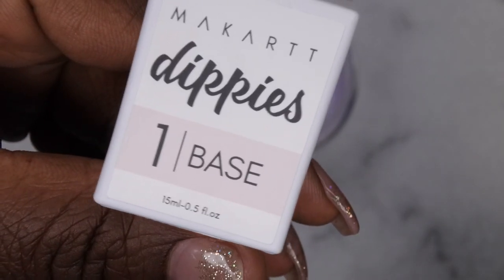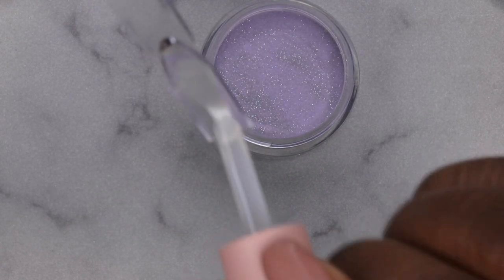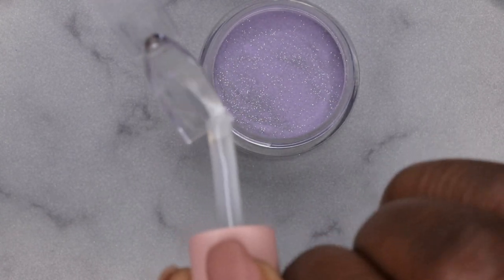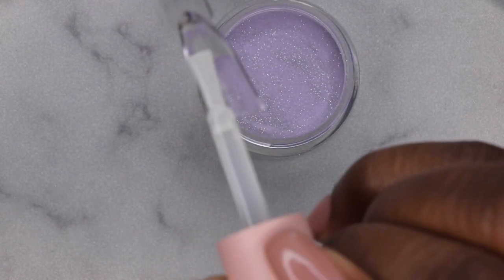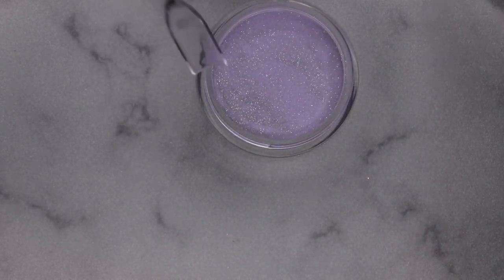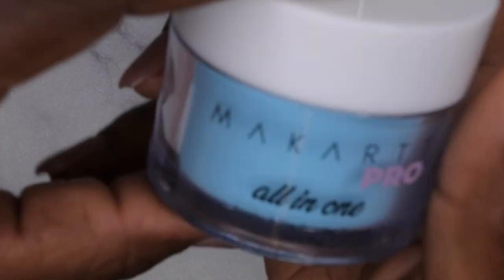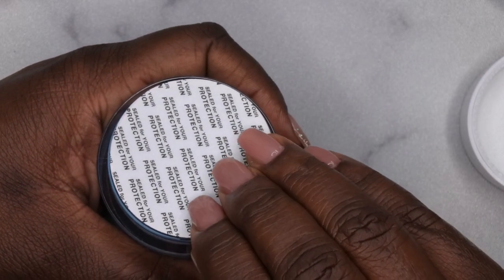I have a Dippies base that I got from a previous Your Nail Lab subscription — I think it came two boxes ago. I fill the inside of the swatch stick with the base and then dip it inside the powder. I'll repeat that same process for this gorgeous blue called 'Bite Me.' I really like this blue a lot — it's absolutely stunning and gorgeous.